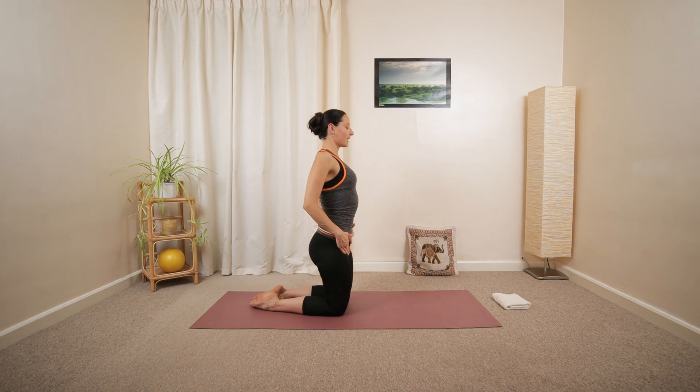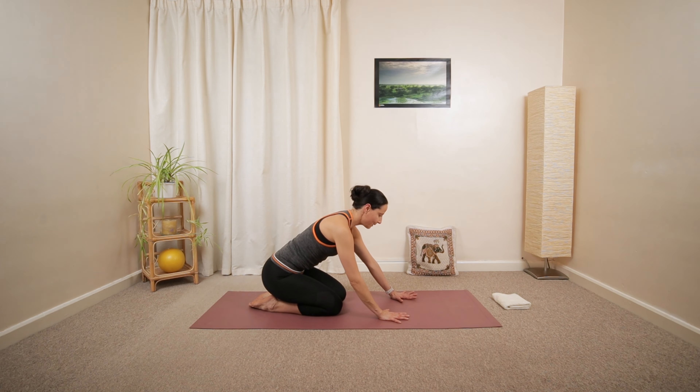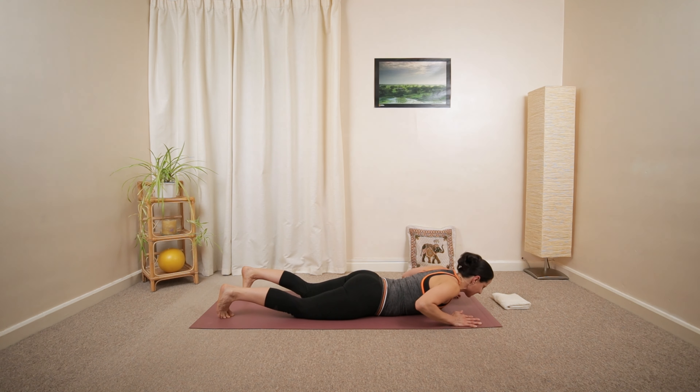And then slowly lower your hips down. Hands in front. Move forward into all fours, and then lie down on your front.